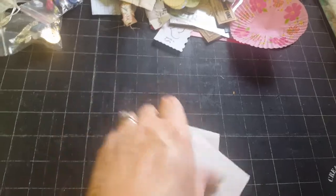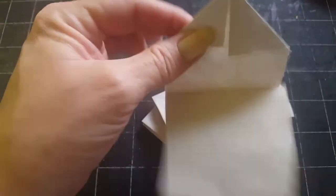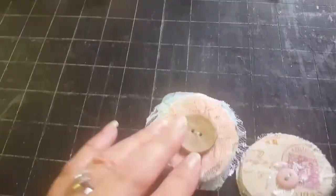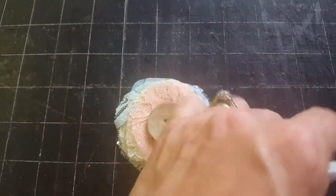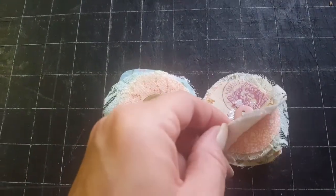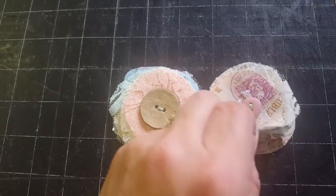Then you'll get like just some little coffee dyed pieces. I made a couple of these little scrappy flowers and I like these because they're really flat and they're not puffy. So you can put them in the journal and it doesn't give you huge amounts of bulk. It's just layers of lace and fabric. So those turned out really cute.